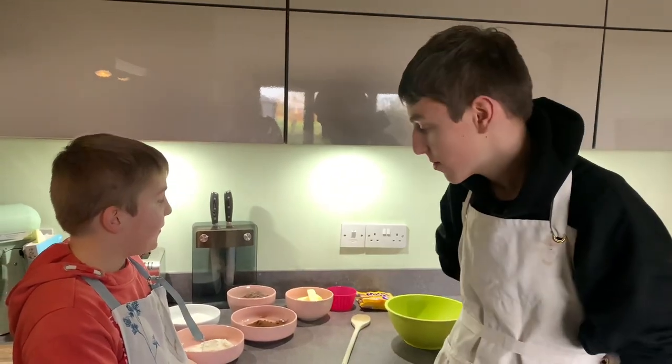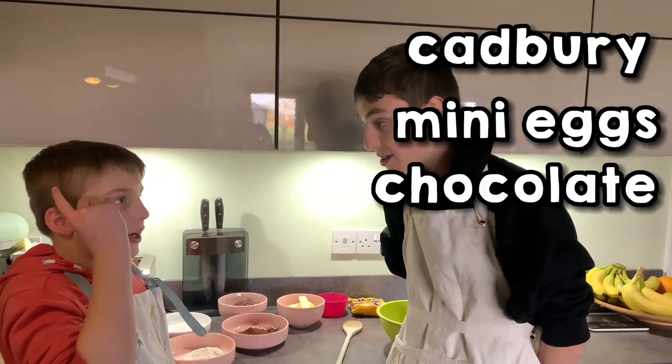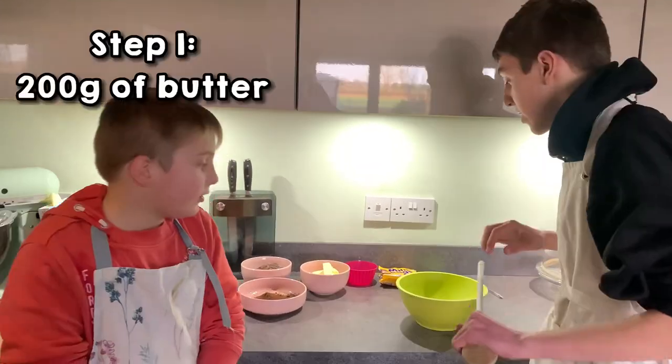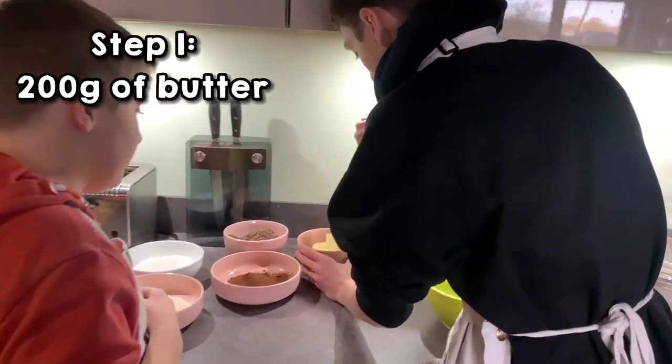Hello, welcome back to another episode. Today we'll be making Cadbury Mini Eggs chocolate brownie.